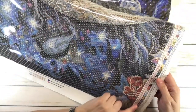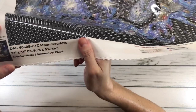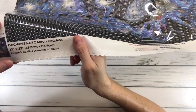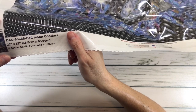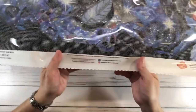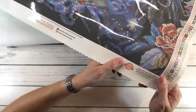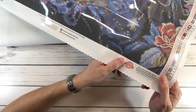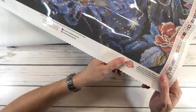The legend is also on the right-hand side. On the bottom of the painting it says 'DAC Moon Goddess,' and it's 22 inches by 33 inches, which is 55.8 centimeters by 83.7 centimeters, by Alclair Studio and Diamond Art Club. There's also a 10% off code for your next order, and a lifetime warranty which includes a 30-day money-back guarantee, free diamond spill insurance, and 10% cash back rewards with every order.